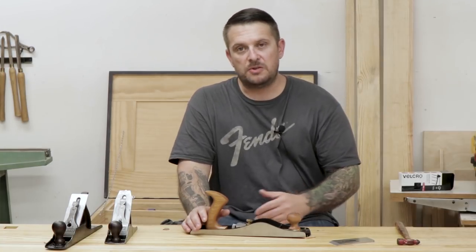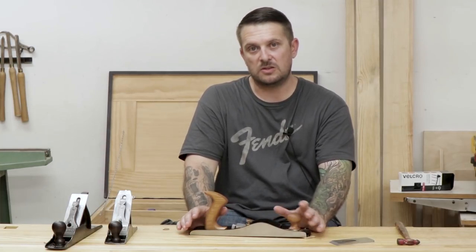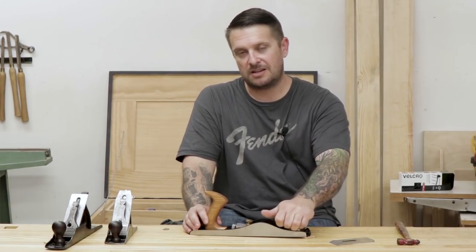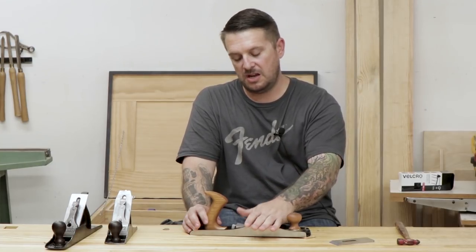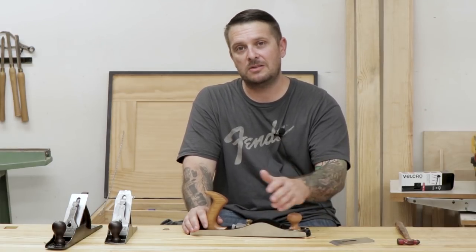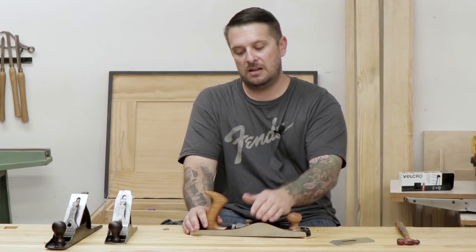In general, bevel-up planes like these are just really nice to use, really versatile, and they can do a lot of different things. That's my review of this hand plane — I hope you guys liked it. It's kind of new for me, so I'd love to hear from you in the comments whether you like the review or if I should just keep building projects and not talk. Either way, let me know. If you did like the video, please give me a thumbs up and consider subscribing. Thanks for watching.